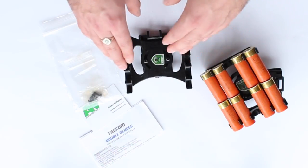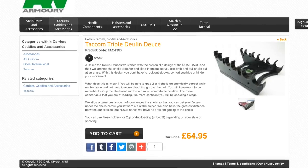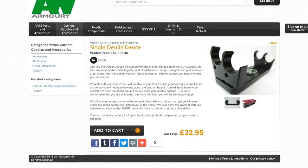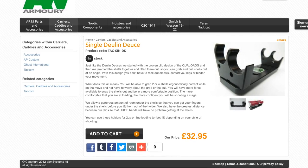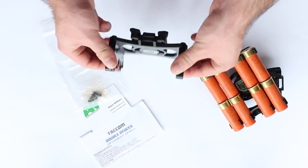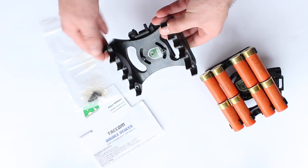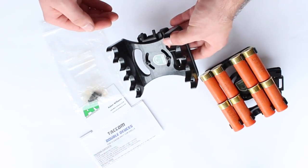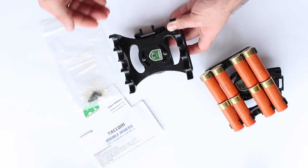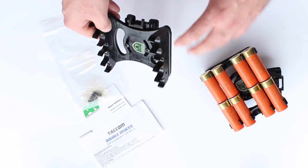Why did I go for specifically the Double Deuces? This holds 8 shells. You can get ones that hold 12 or even 16 shells — you get the quad ones, you get the dual ones. For me, 8 in one caddy was the perfect amount. When this is mounted on your belt, it can dig into you slightly — if it were any longer, it's just going to become painful and you're not going to be able to move. Any shorter and you lose the capacity, and you'd need hundreds of these around you.